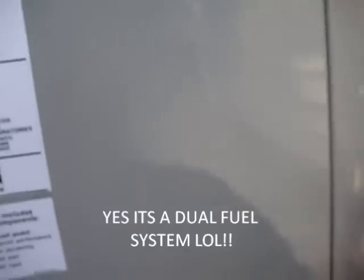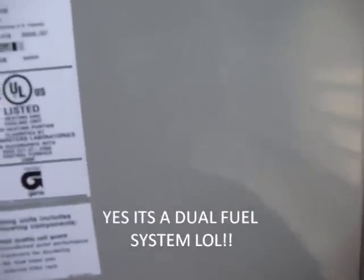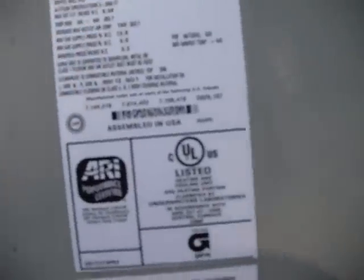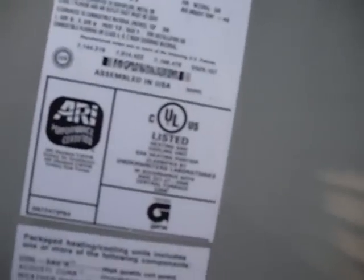According to the model number it's a 14 SEER. Looking at the label: assembled in USA, ARI Standard Unitary Air Conditioners, ARI Standard Unitary Heat Pumps. I'm not entirely sure what it is, but it's this gas electric pack — that's all I know.